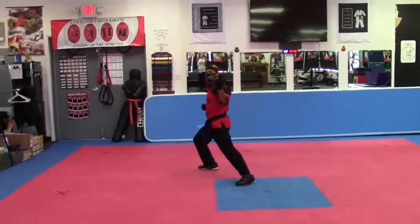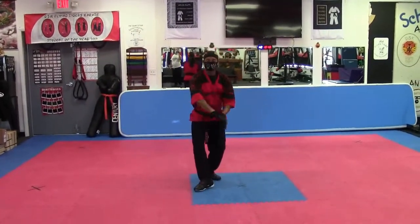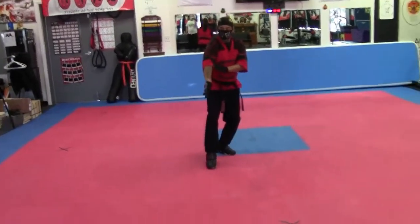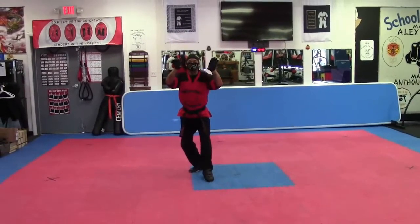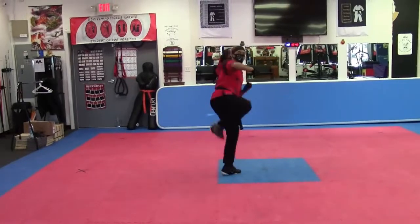All side block again. Now we're moving forward. Palm hand. Knocking the kick out the way. Knocking it out the way. From here, I'll block up. Step back. And block. Twist. And block. Cross. Kia.